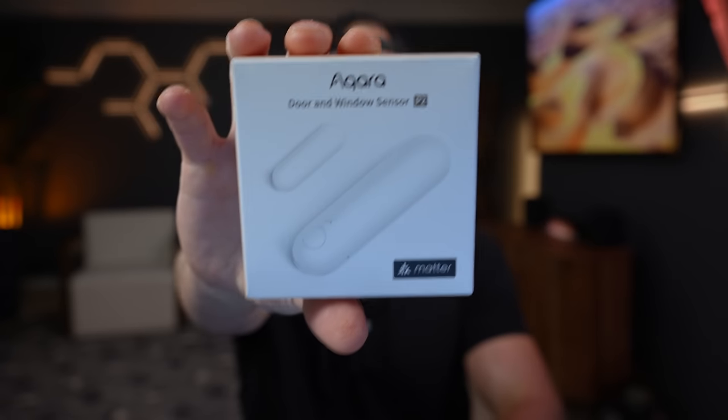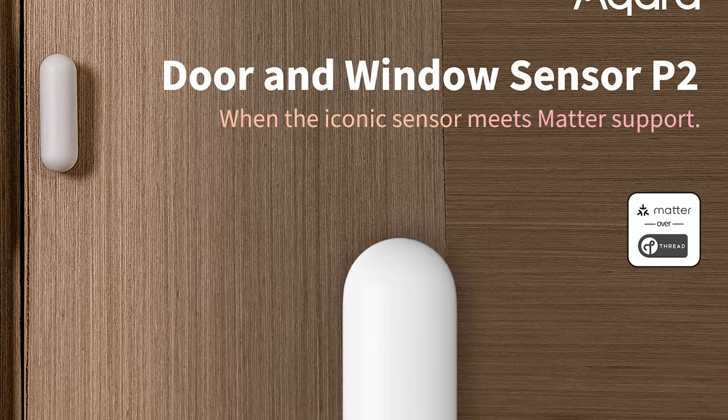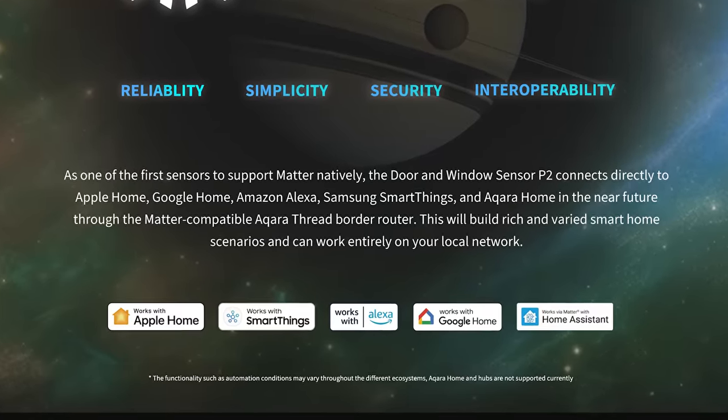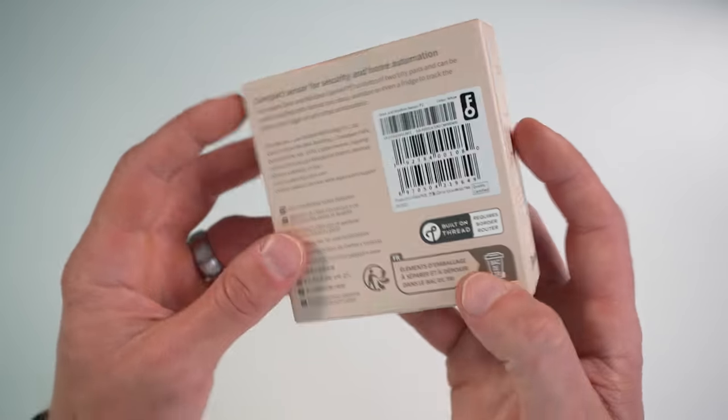Aqara just released their first thread-based product, the Aqara Door and Window Sensor P2. This supports Matter over Thread, which means unlike Aqara's wide array of Zigbee products, you can connect the P2 directly to any matter-enabled smart home ecosystem without the need for an Aqara hub. Aqara also announced a new Aqara hub coming early 2024. We'll cover all that today, plus everything else you need to know regarding Aqara's first thread-based matter product.